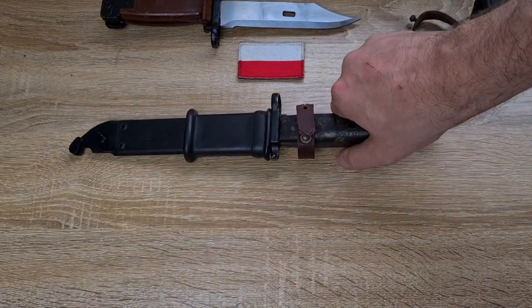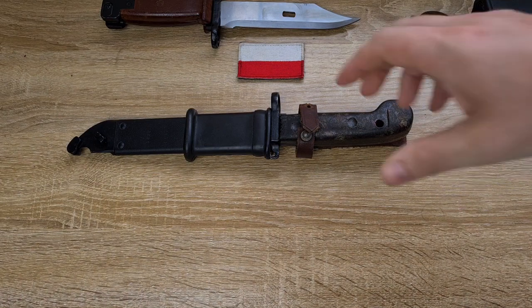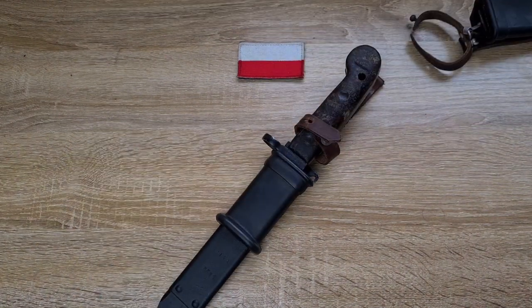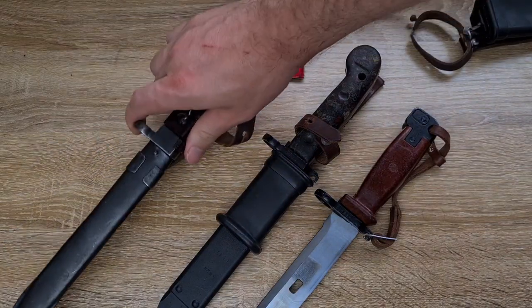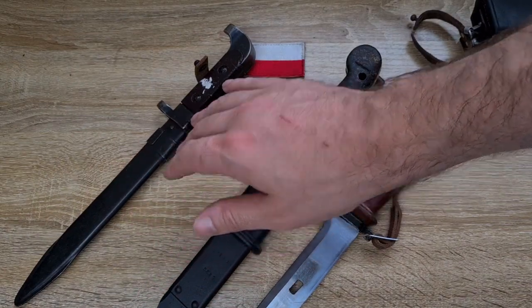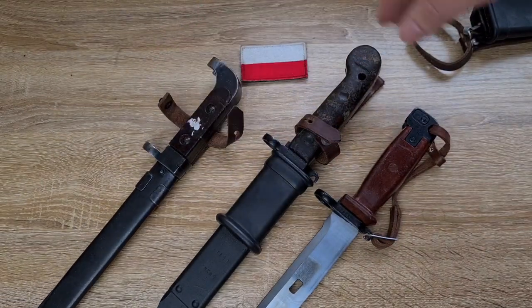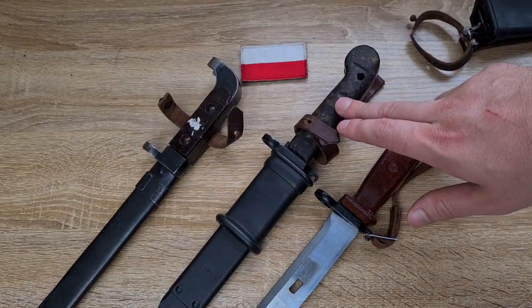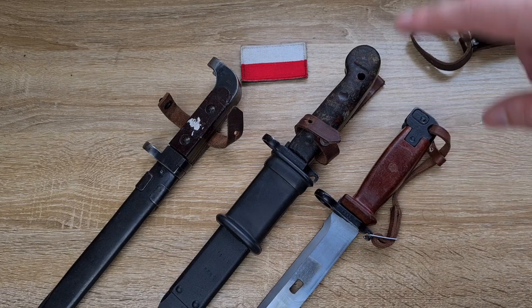Other than that, there's not too much else to say — it's just a pretty standard AKM type bayonet, the same as virtually all the others. I'll put all three down so you can have a look. So there we go: the AK-47, which has a really weird retention device with a little pull-down lever; the AKM Type 1 or 6H3; and the 6H4 with the metal pommel.